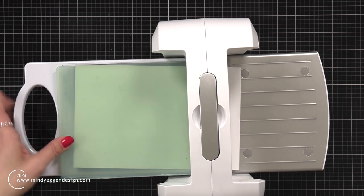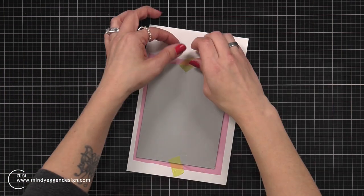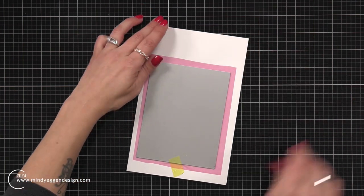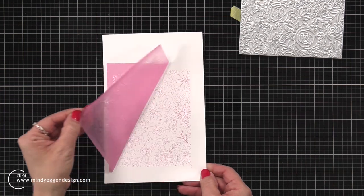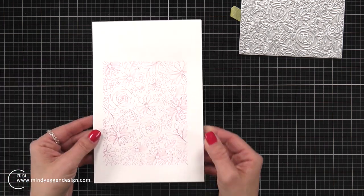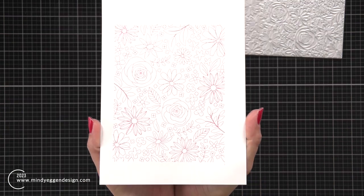Held in place with best ever craft tape, I put it on my glimmer system and then ran it through my Platinum 6 machine. This one is going to be a very, very subtle look — it's a very soft color. These pastel glimmer foils are really great for your spring projects. If you don't want anything too bright and in your face, these pastels are going to be perfect.